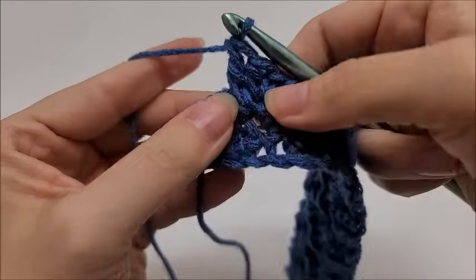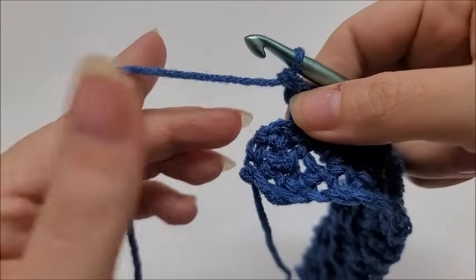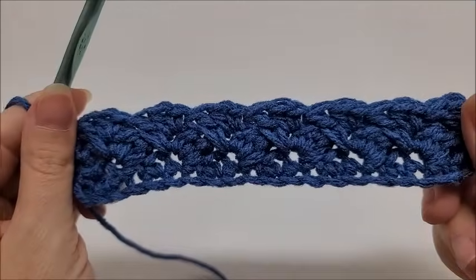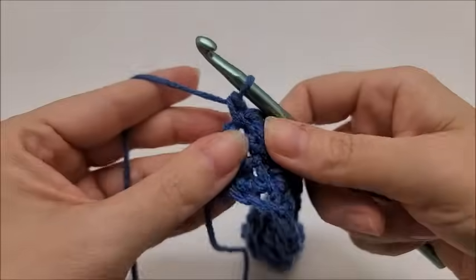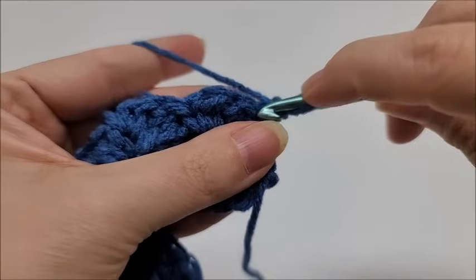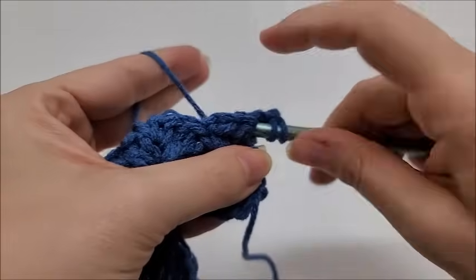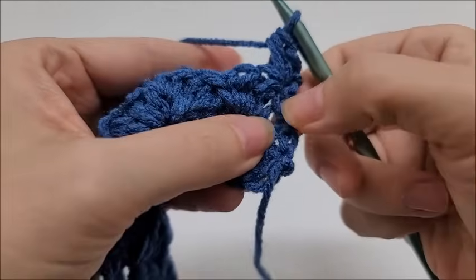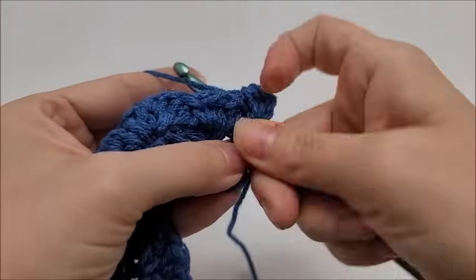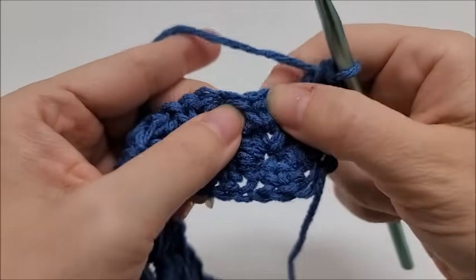At the end of Row 3, after doing the last double crochet, end by putting a single crochet into the last stitch of the row — that ends Row 3, which is the repeat row. Just keep repeating Row 3. For Row 4, chain one and turn. Into the very first stitch, work a single crochet and a half double crochet, then drop down to where that single crochet from the previous row was and work the double crochet — the double crochet just drops a row like that.